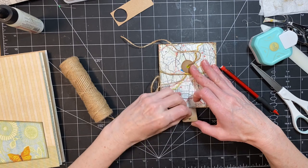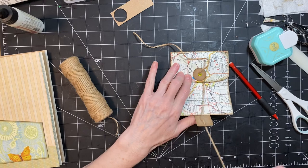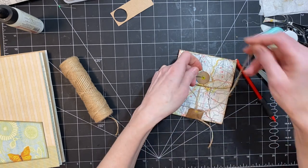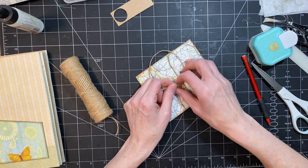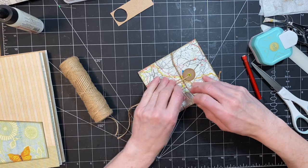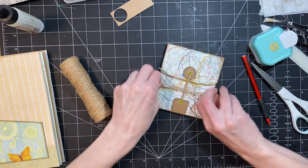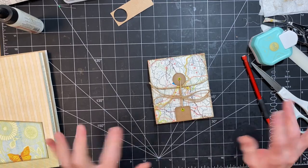So there we go. I have no idea what to call this — it's a pocket using a map but it's not about the map, it's about the fact that you can open it up and journal inside. I'm going to have to think about a name for it. Okay you guys, thanks so much for watching. I hope you have a great day and I'll talk to you soon, bye bye.